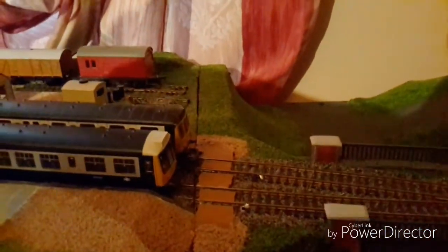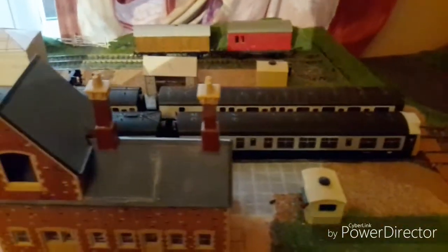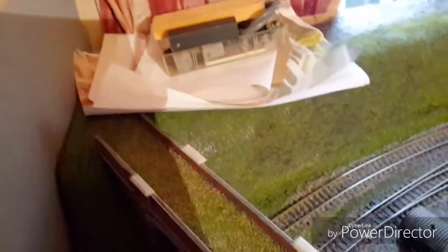I'm just using the two heritage DMUs on the line today, just a little running session to see how things are going. I've done the engine shed — if you looked at the other update I did, I've started putting stuff in the engine sheds now on the roads, just to fill it up.